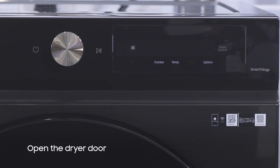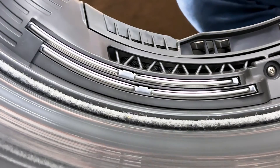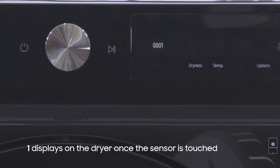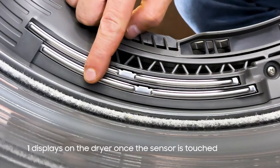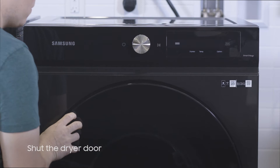Next, open the door and touch the moisture bar sensors. The display should change from 0 to 1 when the sensor is touched. Then shut the door and press Start.